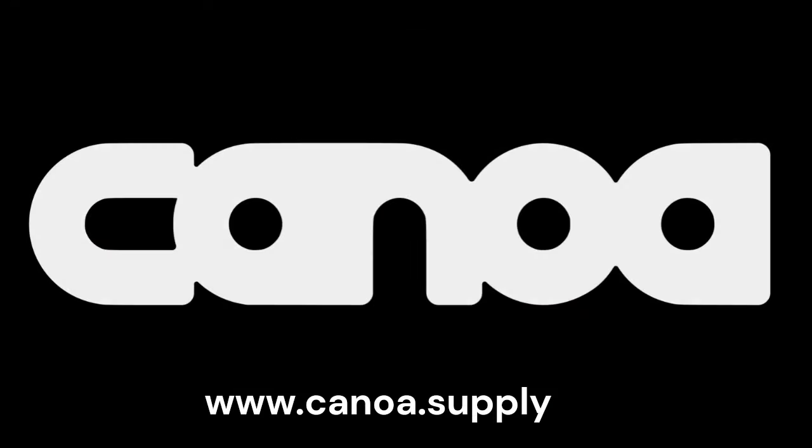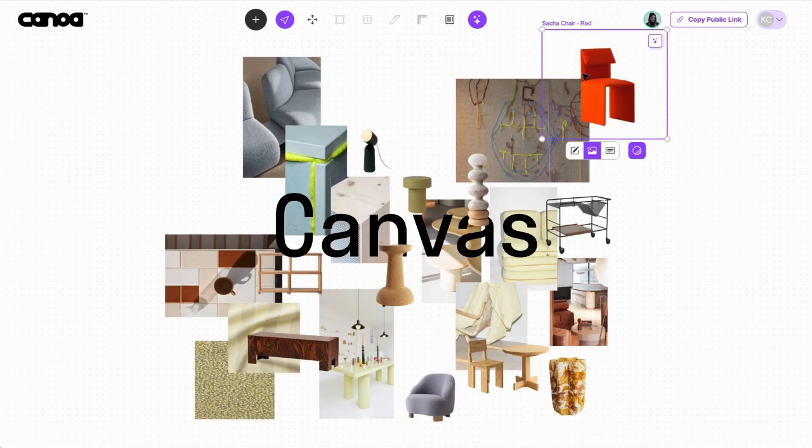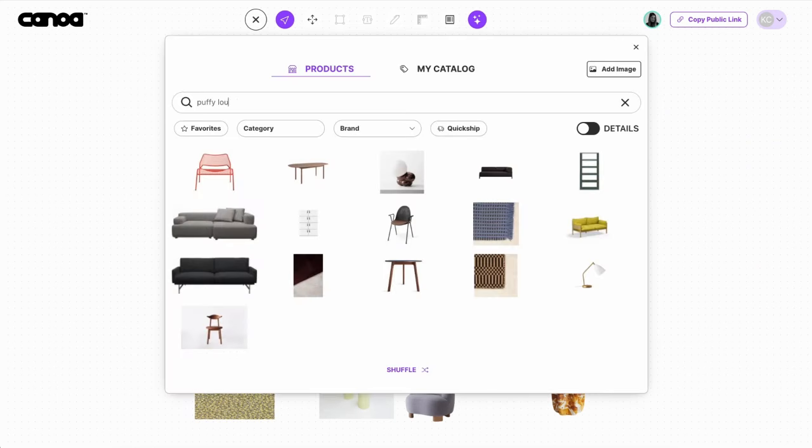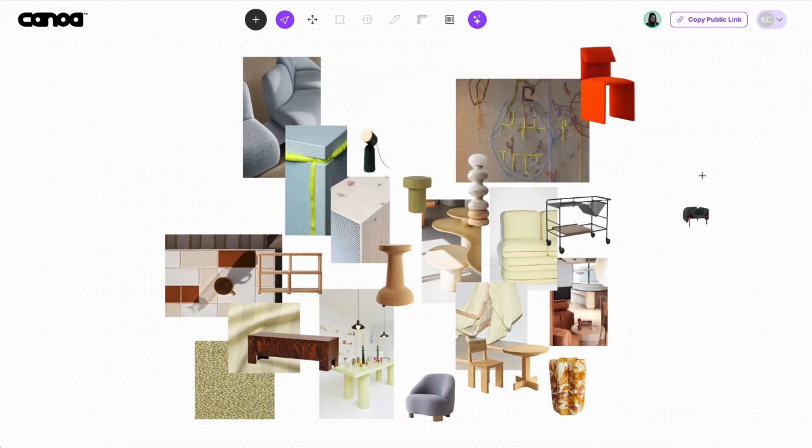This video is proudly sponsored by Kanoa, an innovative AI-powered collaborative platform designed for our community. With Kanoa, you can create and share data-rich mood boards, layouts, and product schedules with your team. Our unwavering mission is to empower individuals to craft superior spaces. To explore the possibilities, sign up for your complimentary account via the link provided.